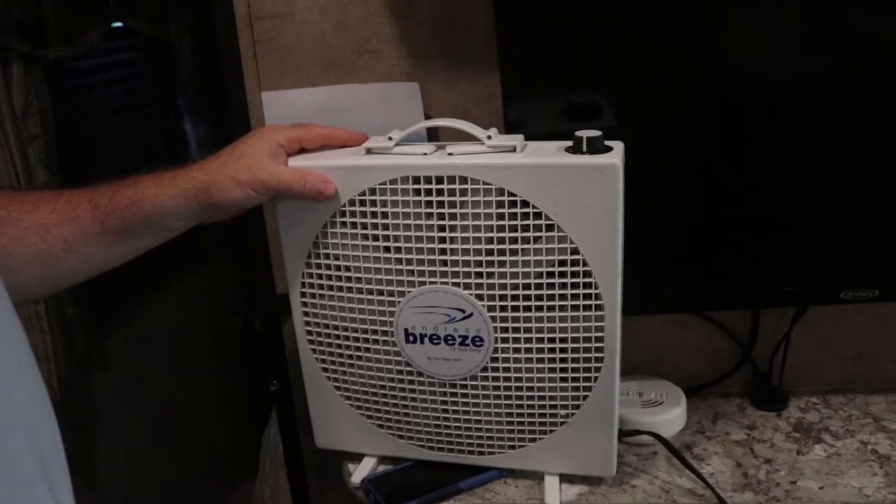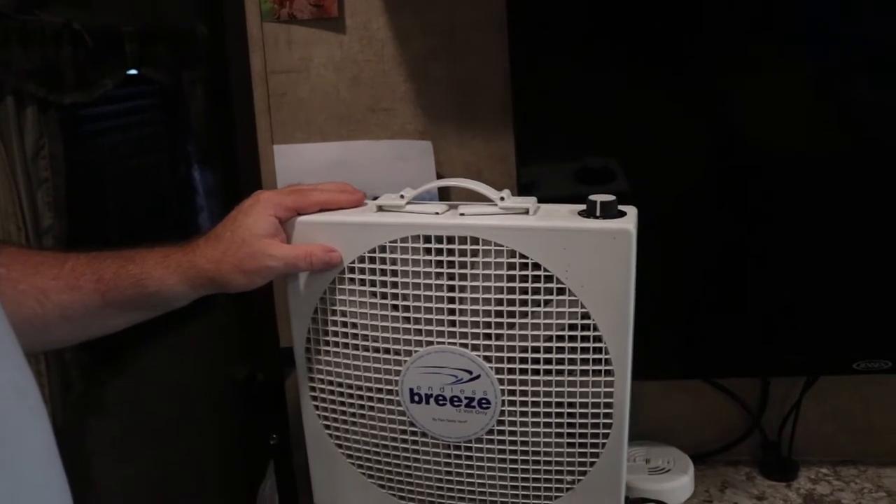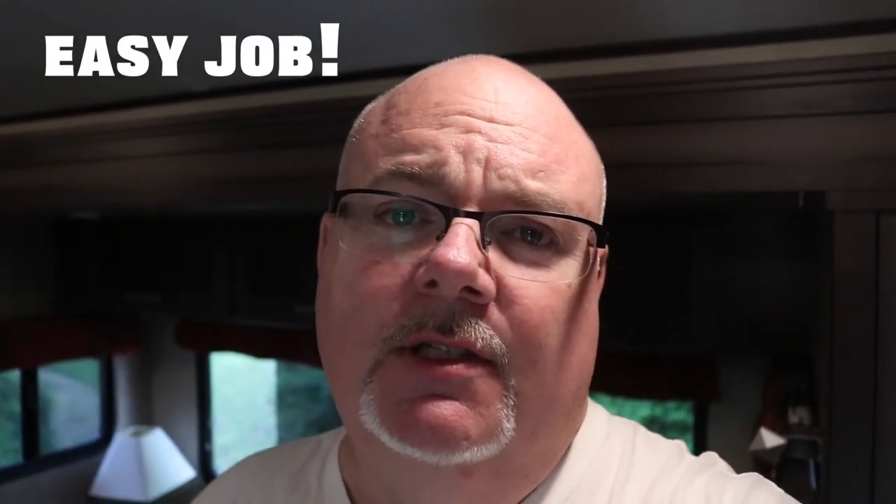All in all this was a fairly easy project, and if your trailer came without a 12-volt socket I would encourage you to go ahead and pick one up and find a spot that you can wire it in. I'm planning to use mine mainly for this Endless Breeze fan by Fantastic Fan. On a scale of 1 to 10, the wiring is maybe a 1 or 2 on difficulty level, though depending on where you mount the unit it could be more or less difficult — the spot I chose turned out to be quite a pain. So happy camping, and give yourself access to your 12-volt.